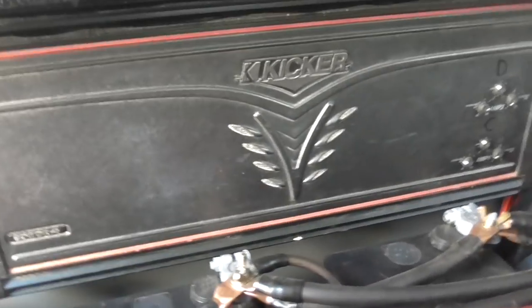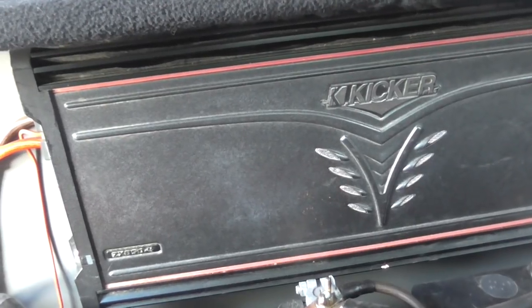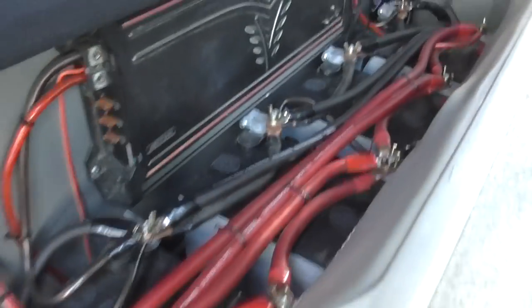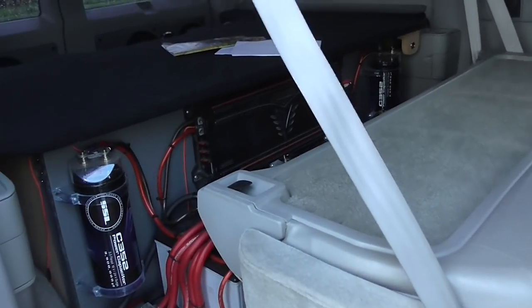We got ourselves an old school — a lot of you might recognize this old beast — the old Kicker 4-channel. 7x850 4-channel, boys. Friggin' right. I'm running four batteries back here with some one-knot certified base head wiring. Pretty cheap stuff, boys, not too bad in price. But that amp there is running just the center channel and the dash speakers.